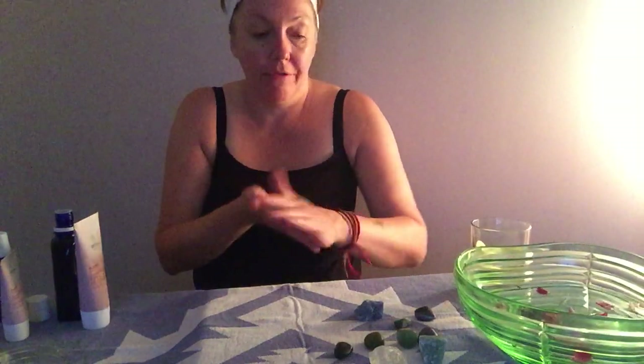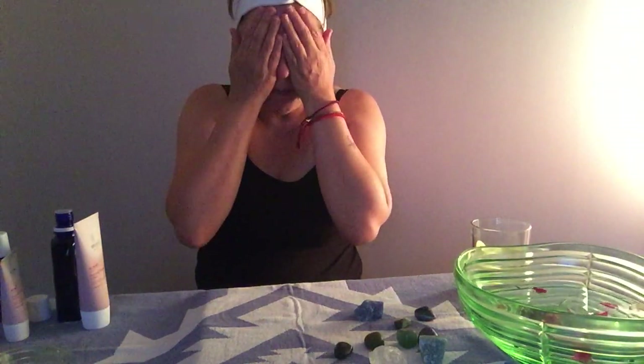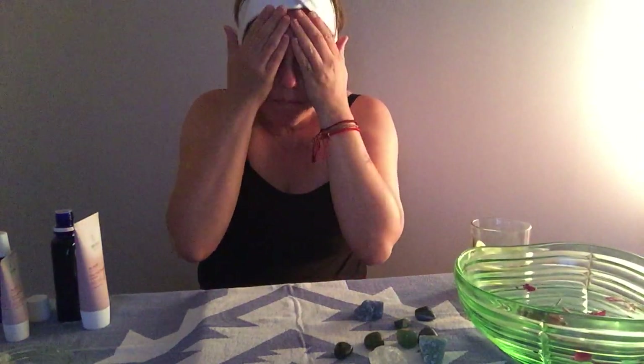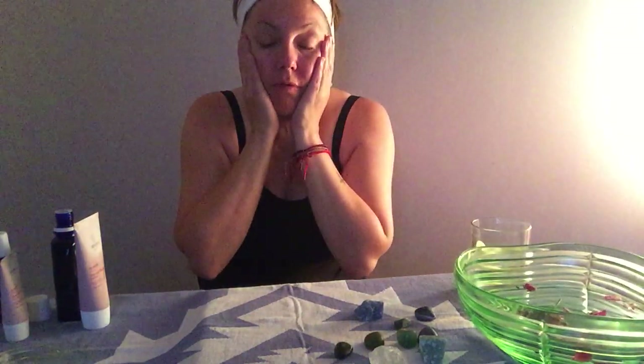I realize I did this the wrong way round — I should have toned after my steam, not before — but it doesn't matter. I don't think it's that prescriptive, so just place a little bit more toner on there. The toner will just help to refine the pores and it's also really fresh feeling.